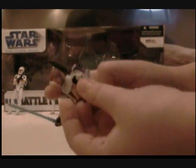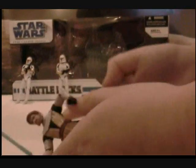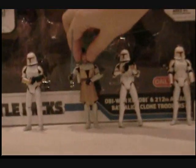He has articulation in his shoulders, his elbows, his hands, his legs, his waist, and his head. There's him. It kind of looks like his eyes are messed up — it looks kind of weird. So there's him.